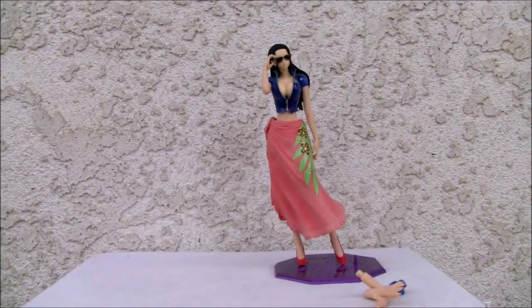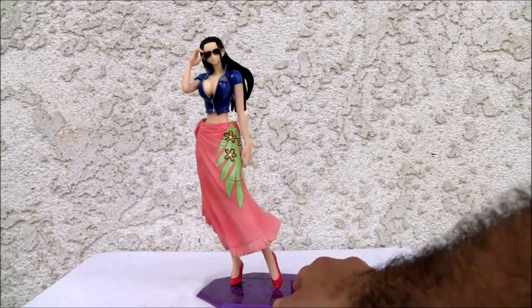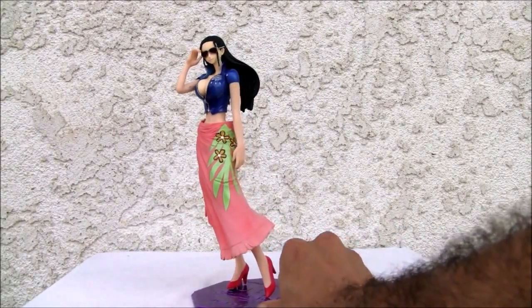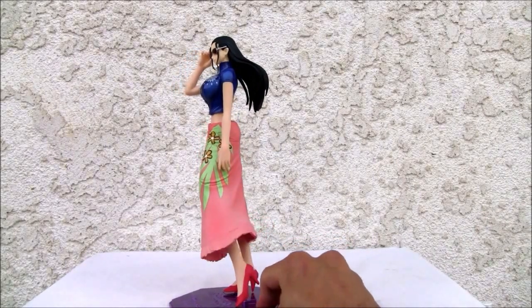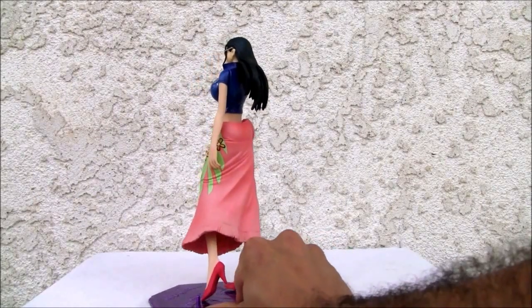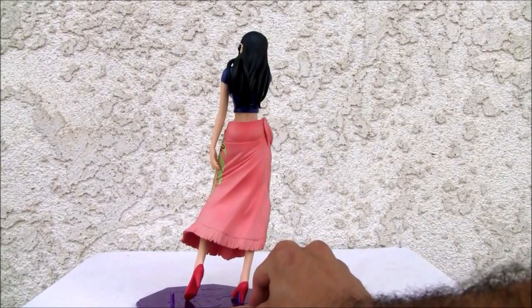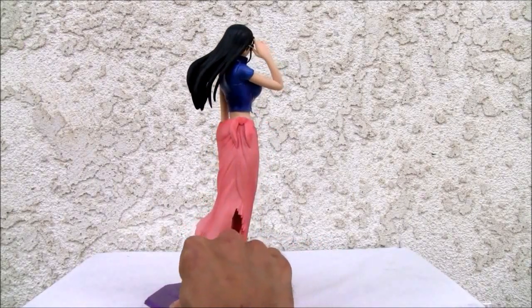Let's go ahead and take a look at the figure. I don't have one of those fancy rotating display stands, so you'll have to excuse me — I'll just rotate it by hand. It's a nice little figure. Like I mentioned, the skirt is cast-off. It has a nice Polynesian motif, glaring red pumps, and black hair. The paint apps on this version, because it is a knockoff, are not nearly as good.